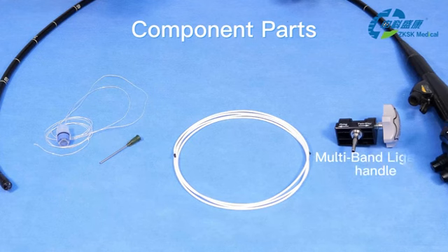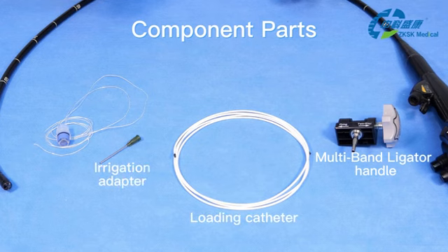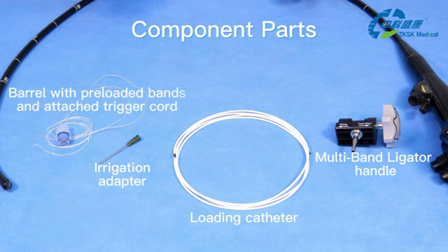Components include the multiband ligator handle, loading catheter, irrigation adapter, and barrel with preloaded bands and attached trigger cord.